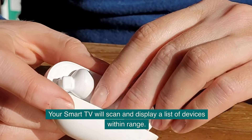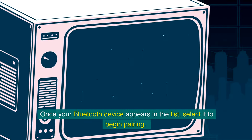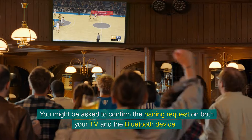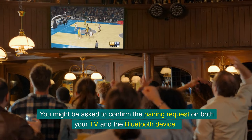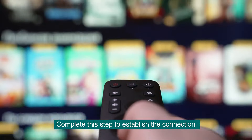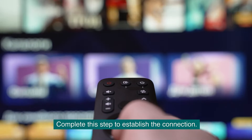Your smart TV will scan and display a list of devices within range. Once your Bluetooth device appears in the list, select it to begin pairing. You might be asked to confirm the pairing request on both your TV and the Bluetooth device — complete this step to establish the connection.